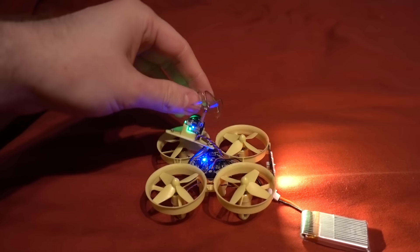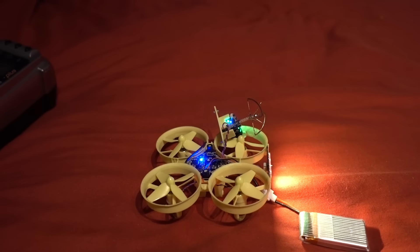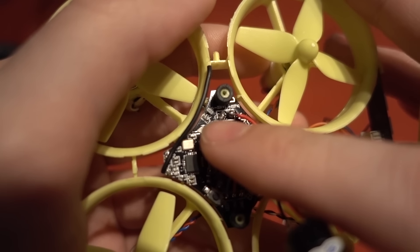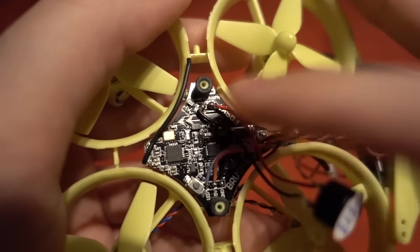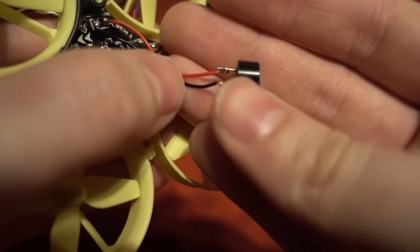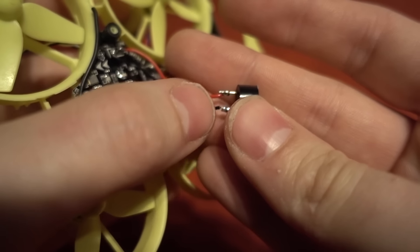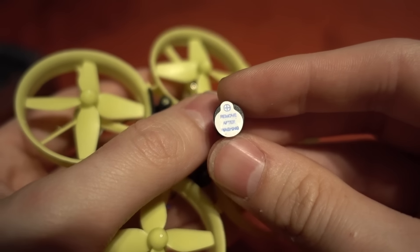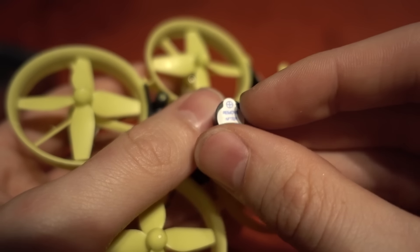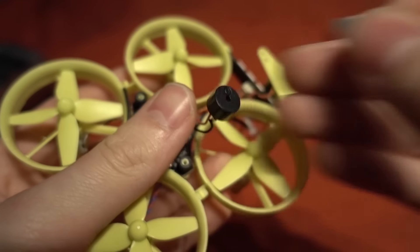I'm never a fan of that binding process. Next I'm going to add a buzzer and then go into CleanFlight. Here's how I connected the buzzer: the negative and positive go into the buzzer pad using 28 gauge wire, soldered to the positive and negative legs of the buzzer. The longer leg is positive, shorter is negative. There's also a small sticker on the buzzer — remove it, otherwise it won't be very loud.